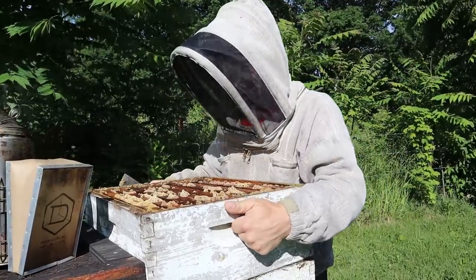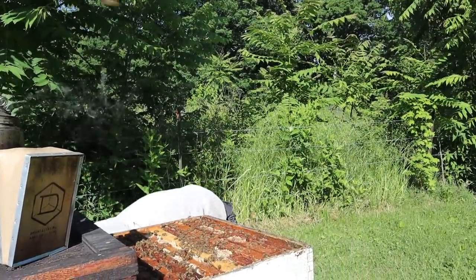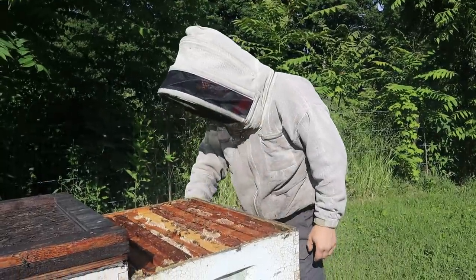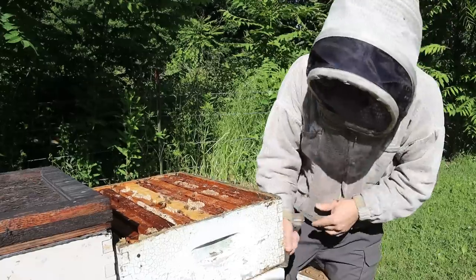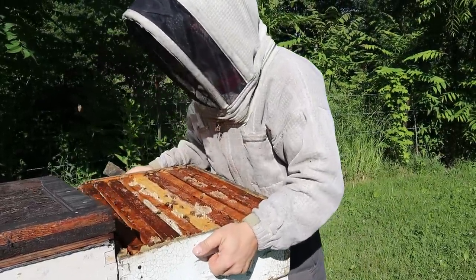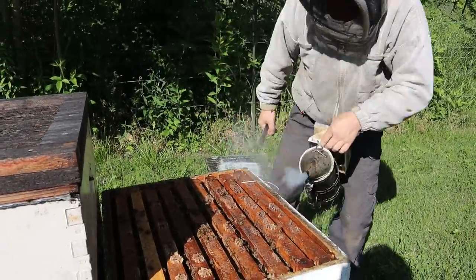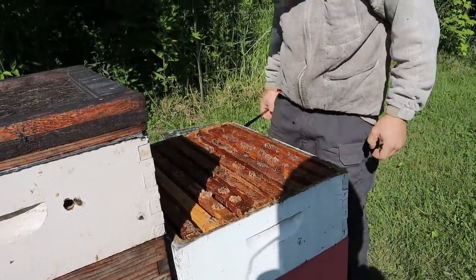This box has got a little bit of weight. This one's full. So I've got a lid over here and I'm just going to drop these things down. We're just going to keep going until we get to those comb honey supers. I'd say that one's about 75% full, gauging the weight.